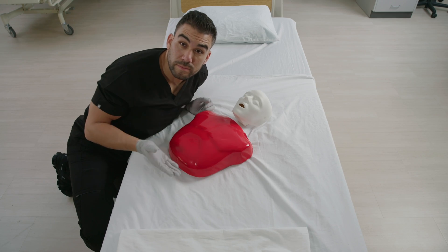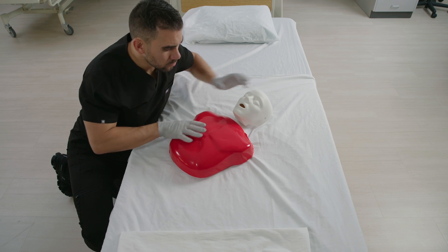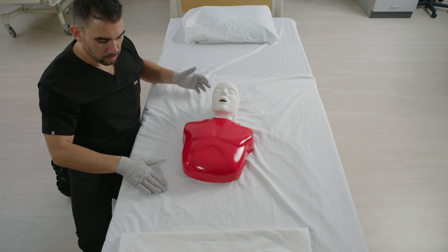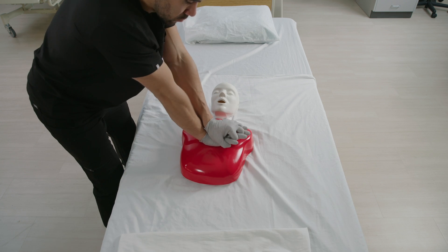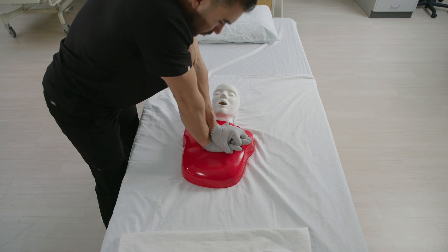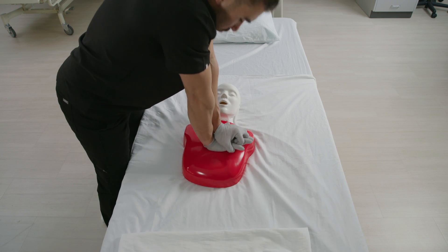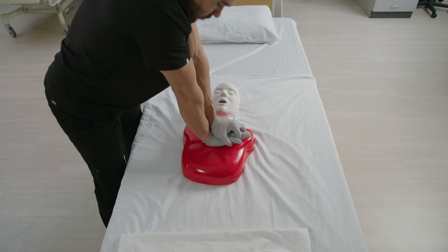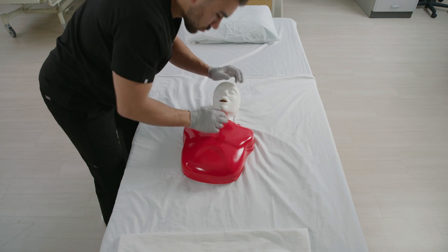Here are the steps for CPR on a child. Check the scene for safety and obtain consent from their guardian. Check for responsiveness and breathing. Always call 911 or tell someone else to do so. Place the child on their back on a firm, flat surface. Give 30 chest compressions with the heel of the hand in the center of the child's chest, with your hand on top and fingers interlaced. Position the shoulders directly over the hands, lock the elbows, and keep your arms straight. The depth of compressions should be about 2 inches at a rate of 100 to 120 per minute.